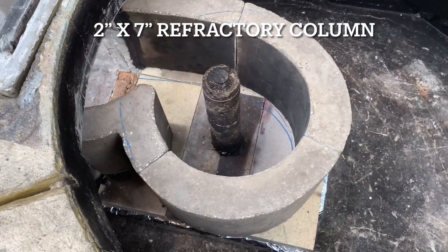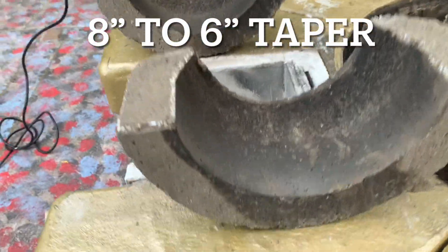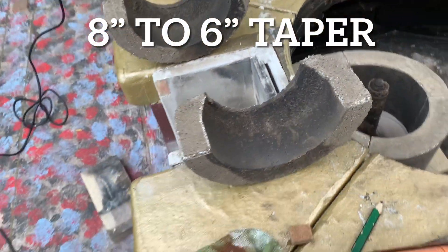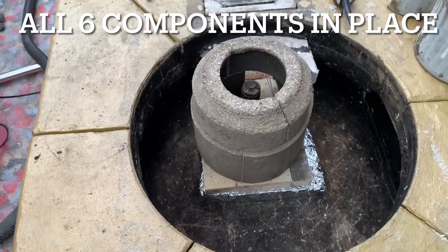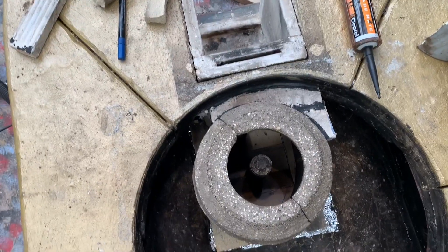I've got a centre column in the middle of the vortex chamber — I've put this two inch centre column. The actual vortex chamber is eight inch diameter and the system will be six inch. I've put the top components which actually take the diameter from eight to six inch, and it's all set up in place now.